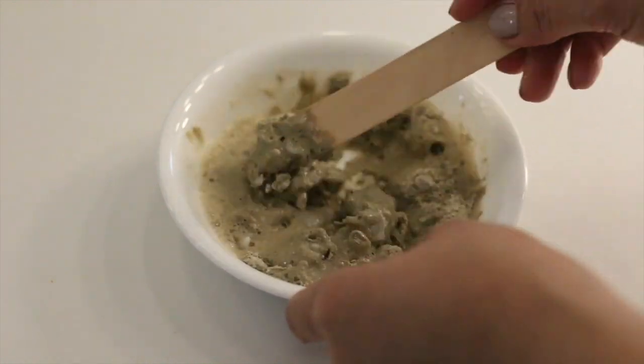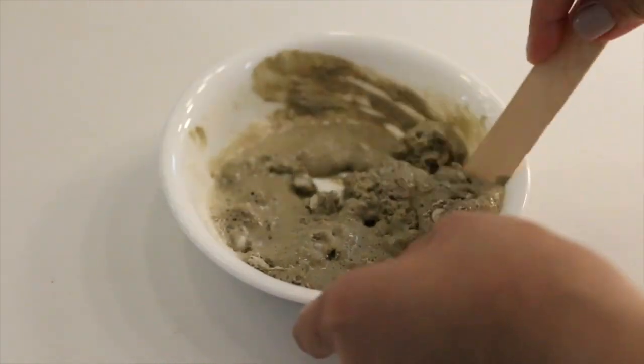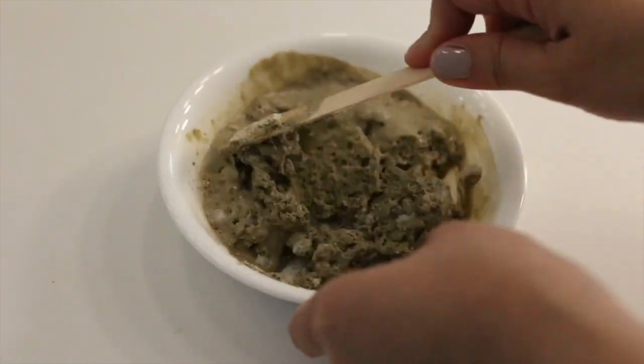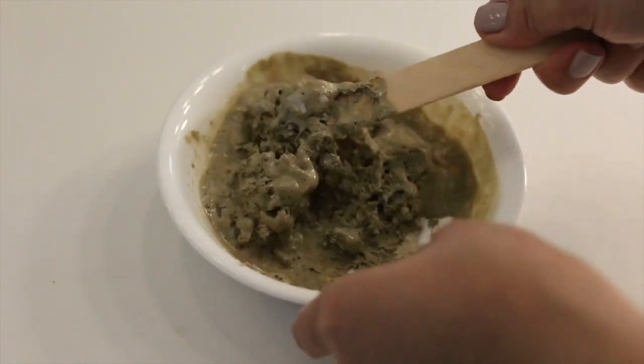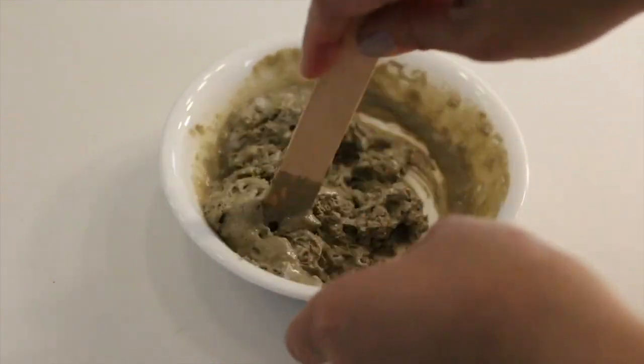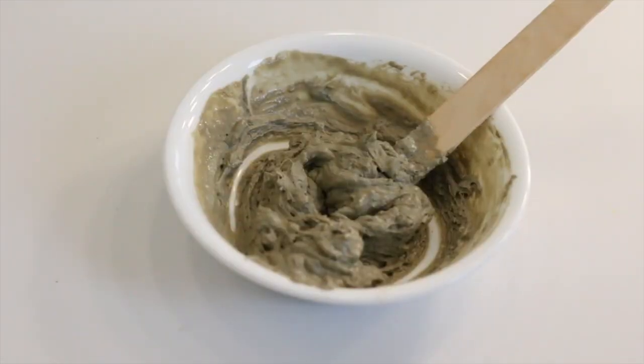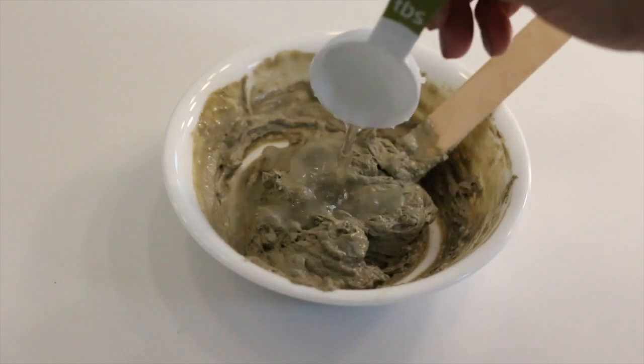Next, add your six tablespoons of apple cider vinegar and allow it to aerate and foam for 10 to 15 seconds before adding the water. The reaction between the clay and the apple cider vinegar is essential to avoiding a lumpy mix. After the mixture has foamed for a few seconds, add your three tablespoons of water.